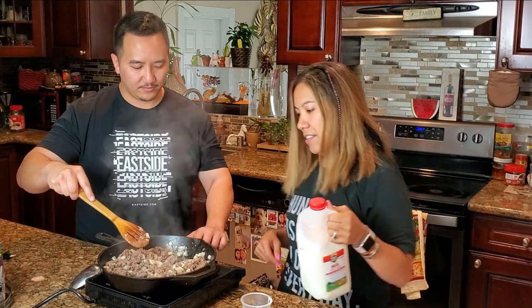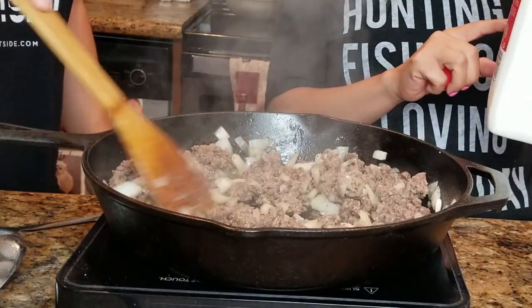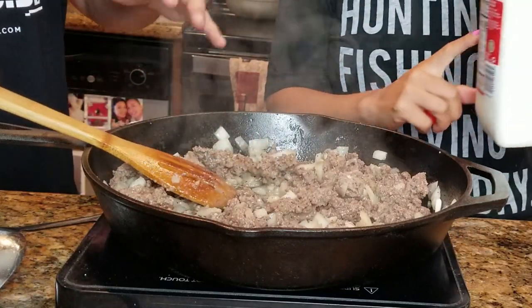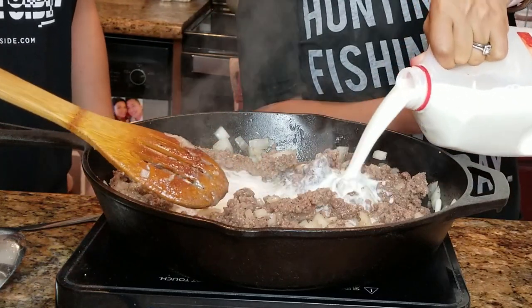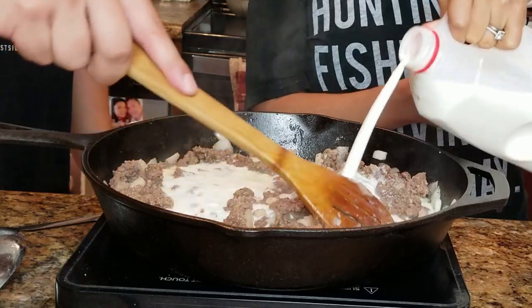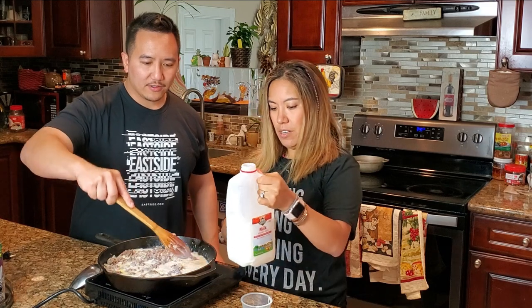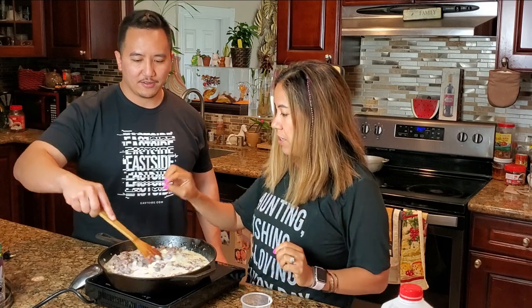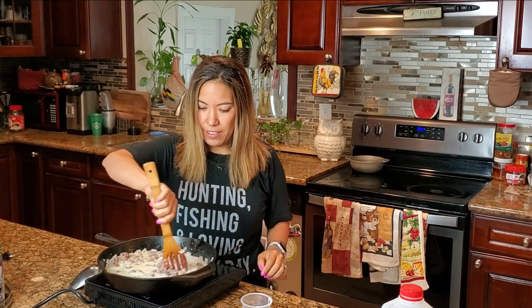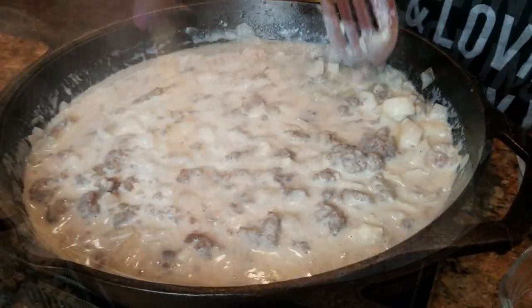Alright, you guys ready for that milk? Let's pour about half of it in — we'll let it thicken up and adjust from there, depending on how thick we want it. There we go. So we're gonna let that flour thicken up this mixture — just keep stirring. Hey, that's looking pretty good — it's looking thick.